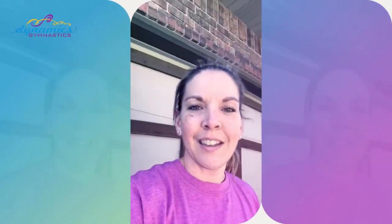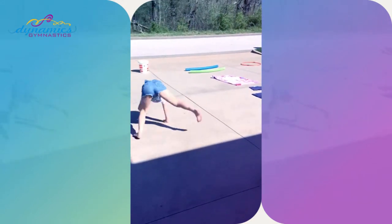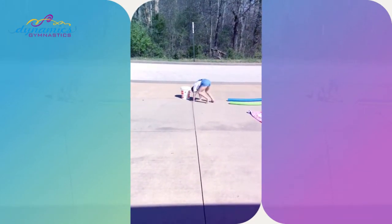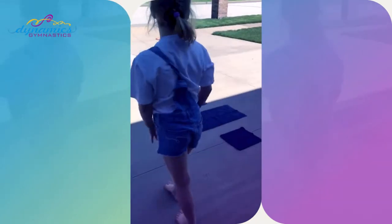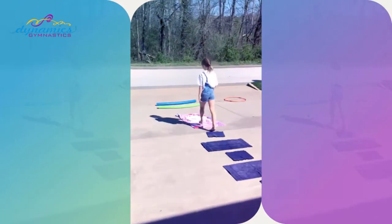Here is our first one, probably meant for the preschoolers and the little bitties. First we're gonna start with a bear crawl — go Lena! Bear crawl forward around the bucket. We just use things that we had in our garage. Backward Lena — backward bear crawl around the bucket. Now we've got some towels to help us with some hopscotch: feet together, feet apart, together, apart, together, apart, together.